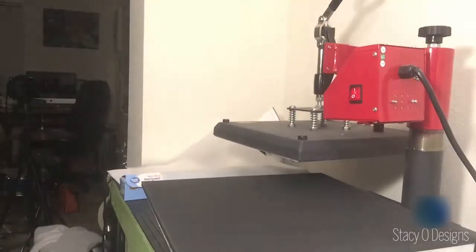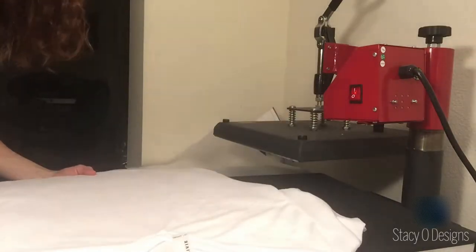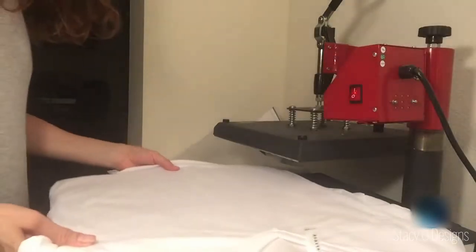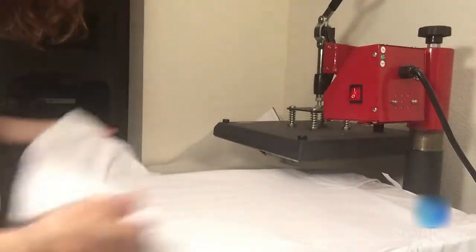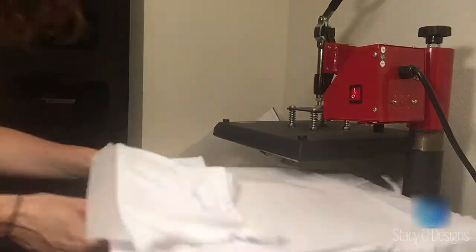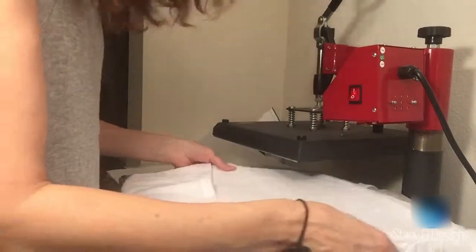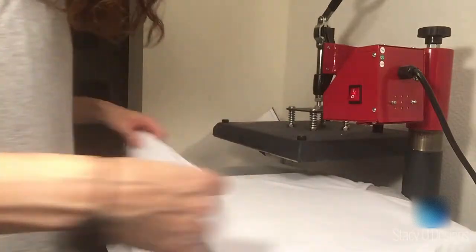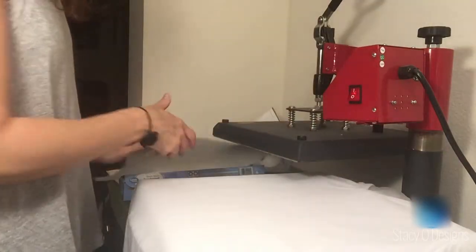So this is my trick — this is why I put it on a board and put the parchment paper in between the shirt and the board. It doesn't matter which way you put it on — I get it in there and I just slide my board out. This one doesn't particularly matter because I'm just pre-pressing it. You have to pre-press to get all the moisture out. If there's any moisture in your shirt, your print won't print well.